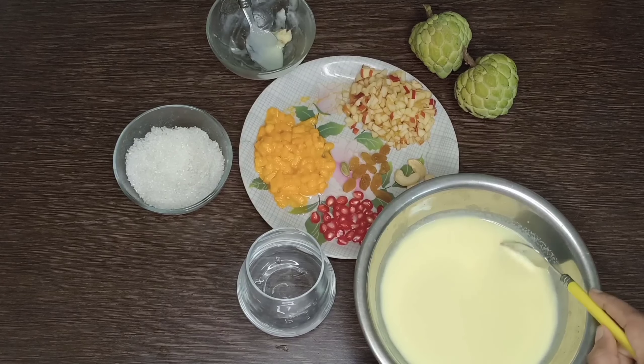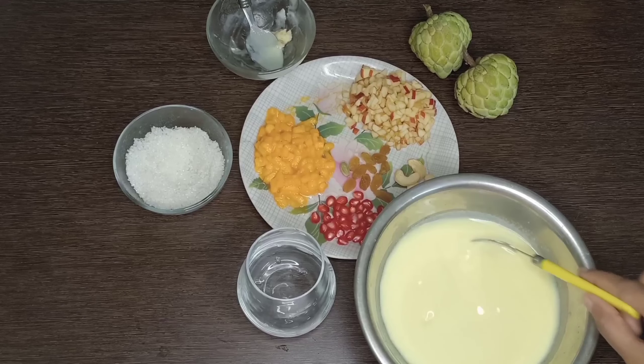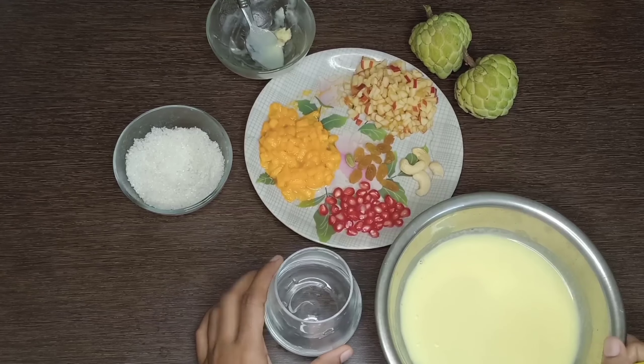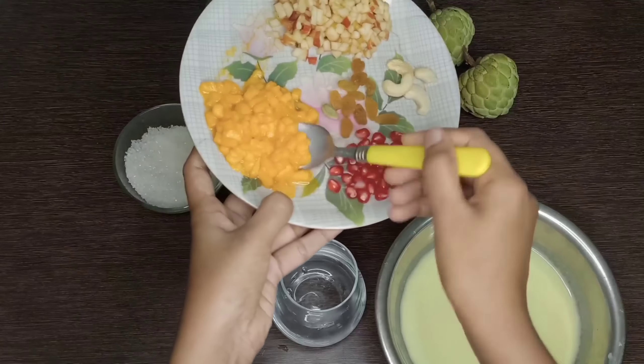See guys, after blending it, I strained it well so that the pulp is removed. Now we will pour it into a glass. Before adding it to the glass, I will add some fruits.